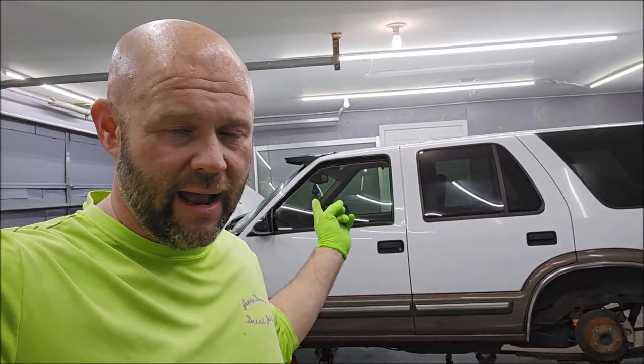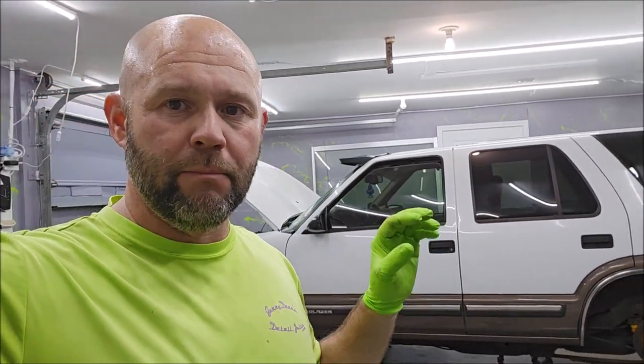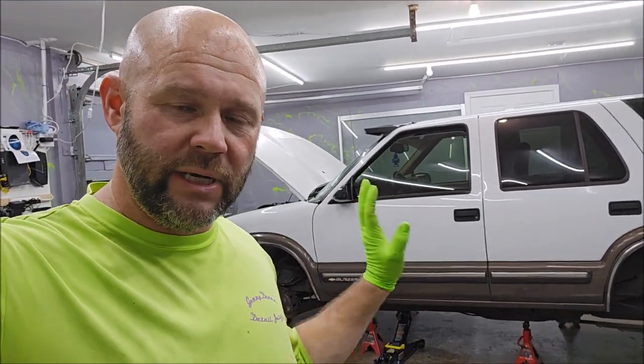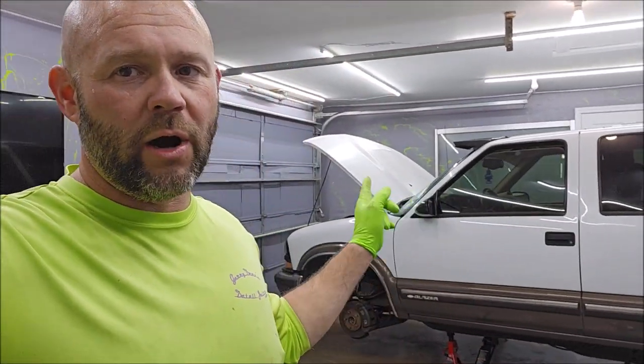I've done a few things to it already — I upgraded all the interior speakers, fixed all the door panels so they sit properly and bolt up properly, everything's snug and tight. I shampooed the interior and cleaned everything out. On the outside I got some of the glass straight, still need to polish it all, but I did get all the water spots off.